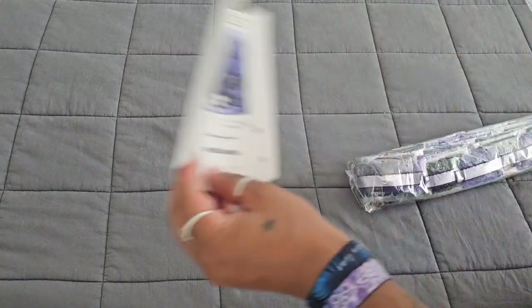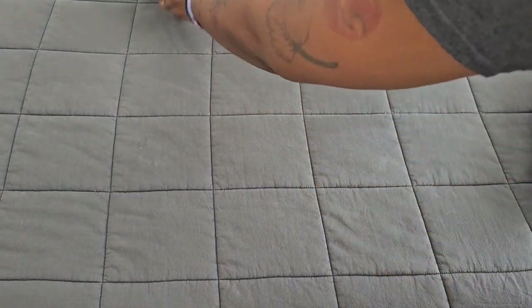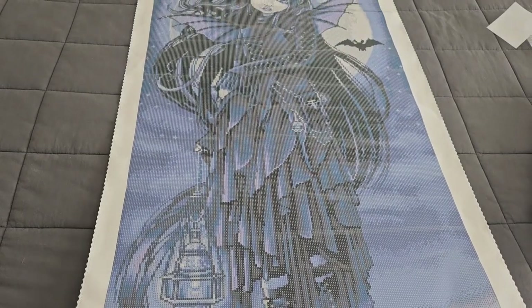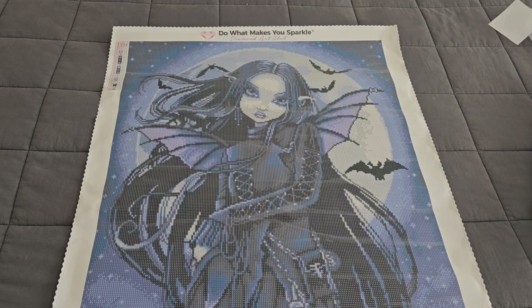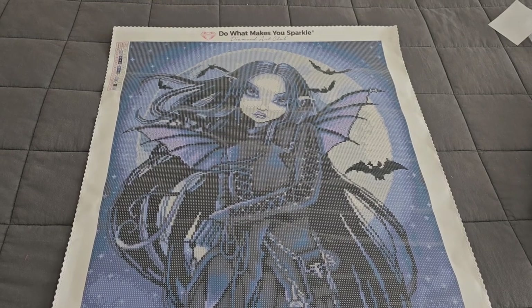We've got that purple paper, the color legend, the drills, and then the canvas — oh my goodness! She is long, she is so long. I love her face; it seems a little different than the usual Michael Jelena faces — it's a little more narrow than it is wide — but I absolutely love this. Love love love it so much.